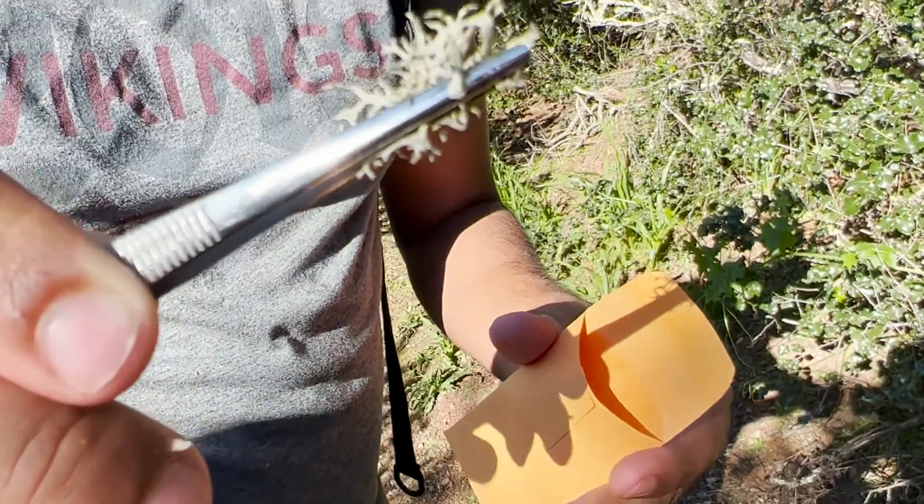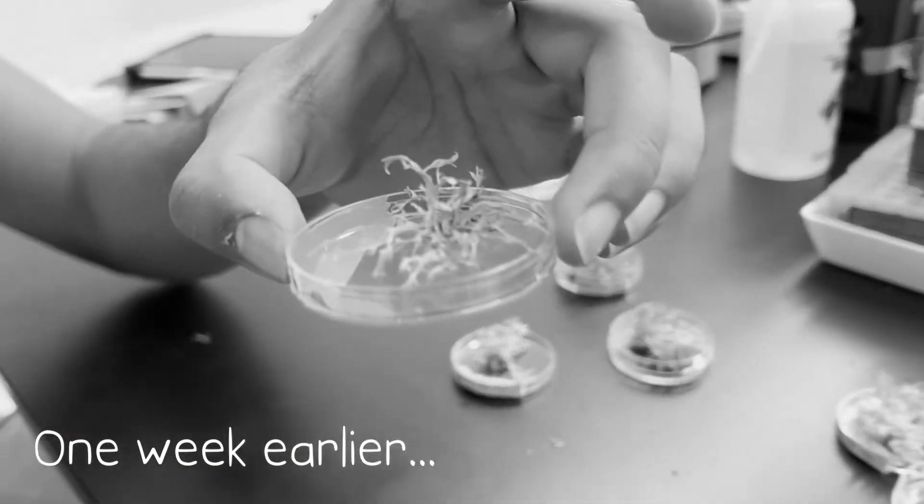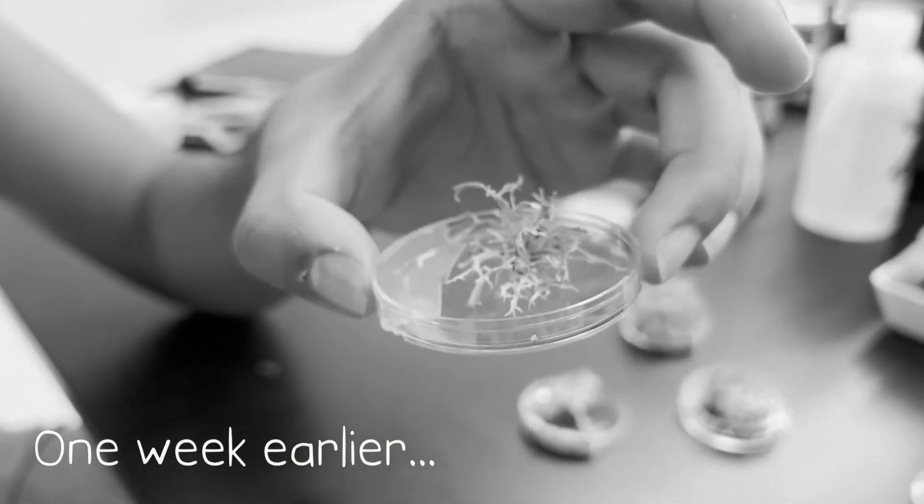That looks like a vernia, right? Yeah, it's a vernia probably. So this sample right here is actually not a vernia — it's ramalina.